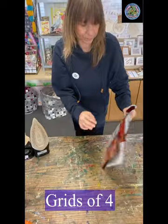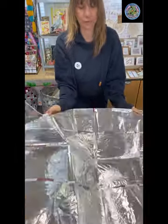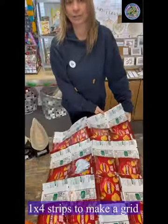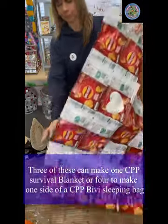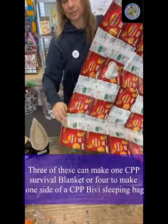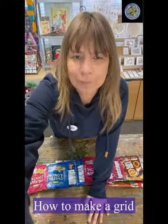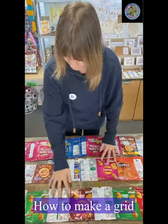The next stage you could do, if you wanted to, is make grids of four — your four strips fused together to make a beautiful grid. This is great because we can get three of these to make one survival blanket. You can even put a little halt on it, and you can also get a permanent marker and write a lovely message on the back of it. To make a grid, you have four strips of four.